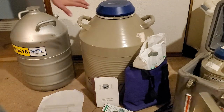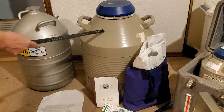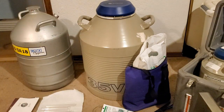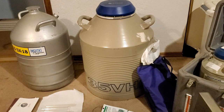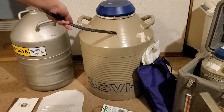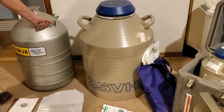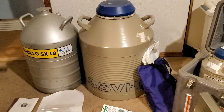The first thing you're going to need is a tank of some kind. This is a very big tank — it's a 35 VHC. The 35 is the liters, and VHC stands for very high capacity. So you're going to be able to store a lot of semen in here. It's going to take a lot of nitrogen and it's not going to last very long. Then another tank here is an older one — it's an Apollo SX-18, which became the MBE 2020.